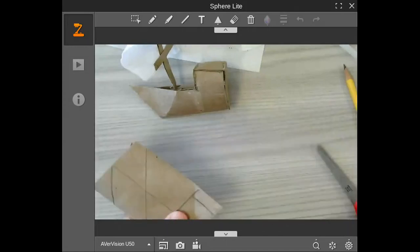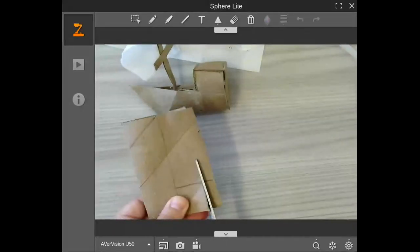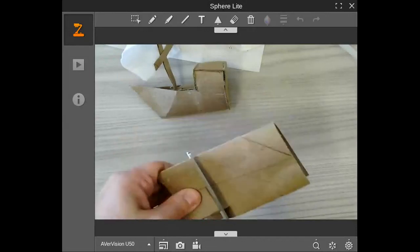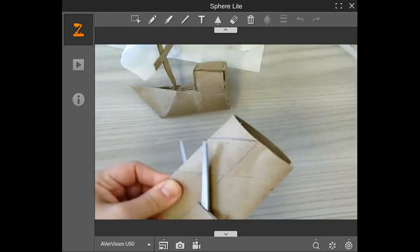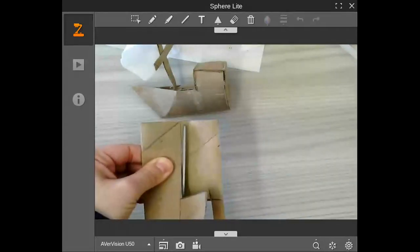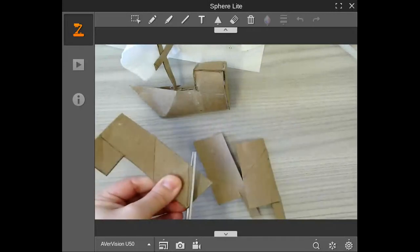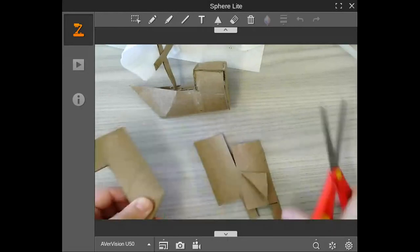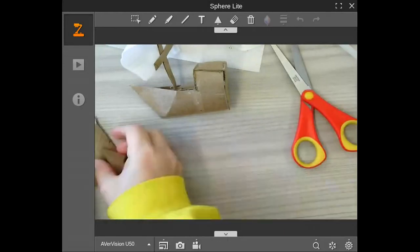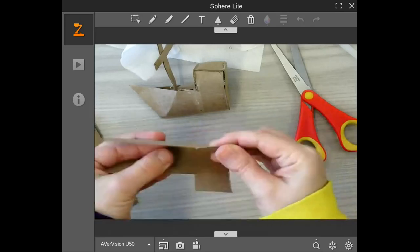Now we're going to take our scissors and we're going to cut right in here. Try not to cut it all up into tiny little pieces because we are going to use the scraps to finish up the rest of this boat. That's the nice part about this project — you're going to use your scraps, so don't lose these. Put them right off to the side.